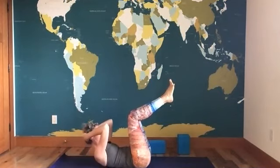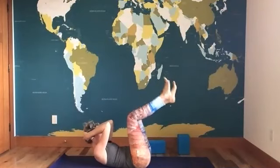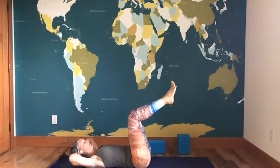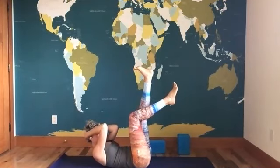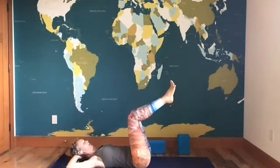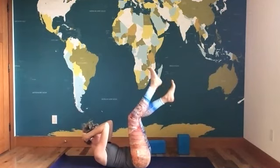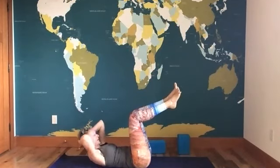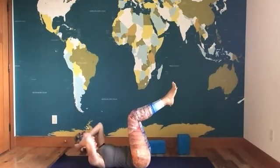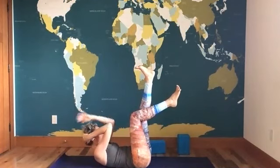Exhale it up. Right leg extends, turn toward the left, keep the elbows almost touching. Back to center, reset, inhale, come down. Exhale up. Belly toward spine, right leg kicks up, turn to the left, extend and slice the right arm — pull in a little bit more on that left side. Now the fire is happening. Exhale it up, kick the left, turn right, slice the left arm across. Pull up a little more, reset, inhale, come down.